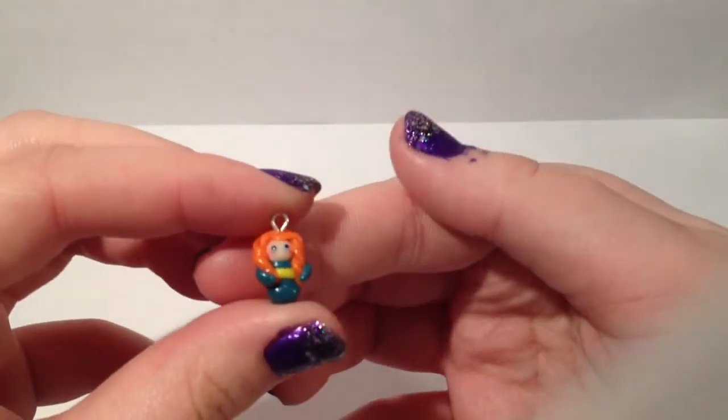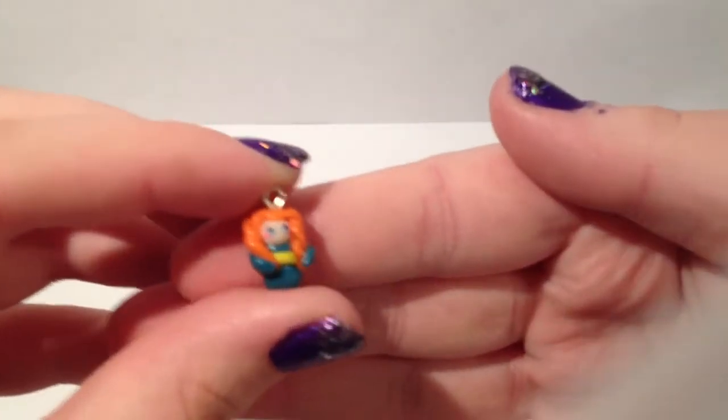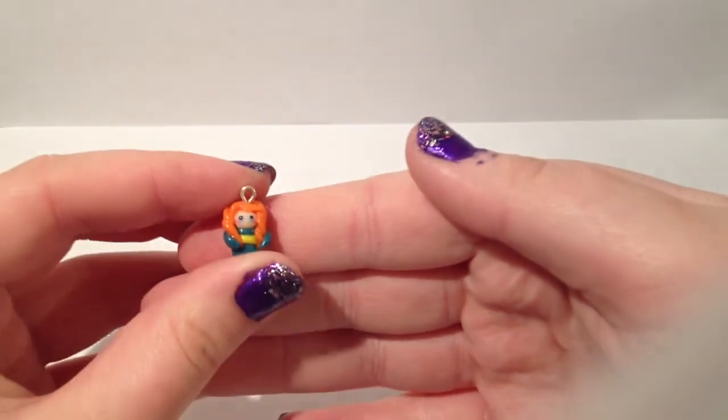And here's my favorite — a tiny little Merida. It took so long, but it's so cute. Thank you for watching. Have a wonderful day. Bye.